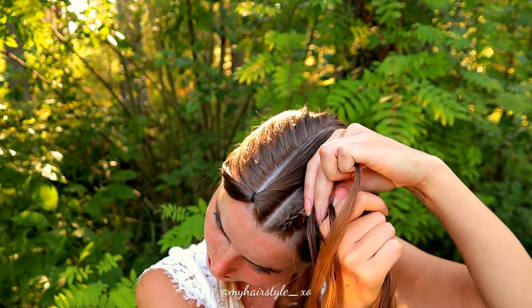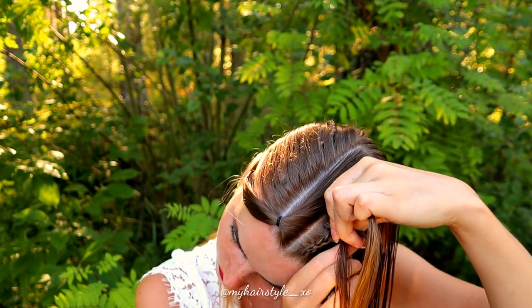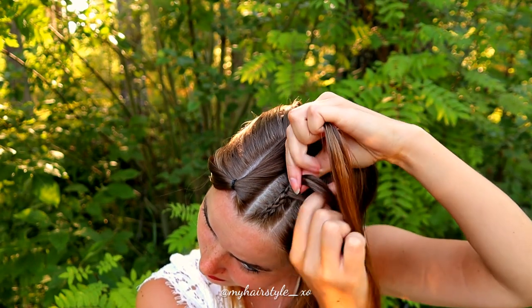Right under, add hair. Left under, add hair. Right under, add hair. And left under, add hair. Keep on repeating.